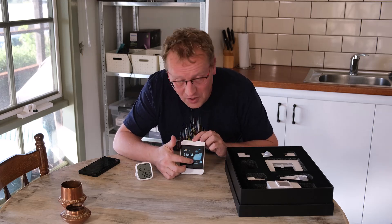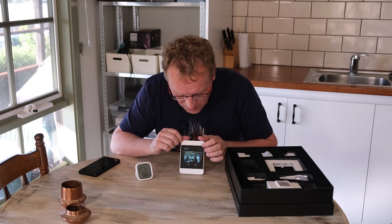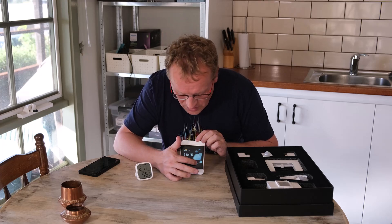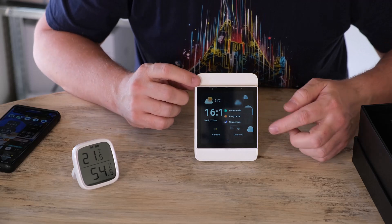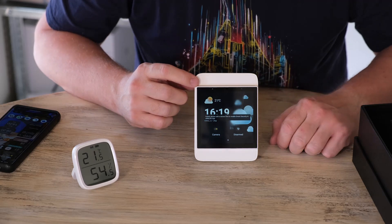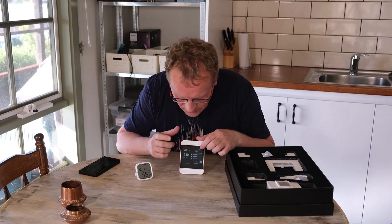There are a couple of buttons at the bottom. One is camera — if you have only one camera it goes straight to it; if you have multiple you can select which one. The other button shows the current arm status, which is 'disarmed.' You can press it and set home mode, away mode, or sleep mode, which controls how many notifications you get. If you put it in away mode, it locks the screen — so say you had an Airbnb, guests couldn't edit the settings. I think that's how it works.